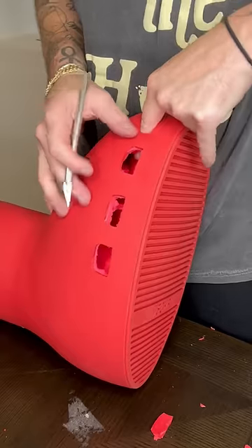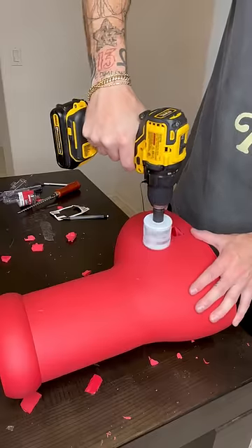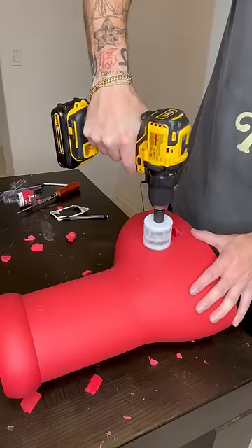It's a rather straightforward process — all I did was trace out the holes and then used an exacto knife to cut them out. The hardest part about the whole process was trying to get the foam out of the holes.